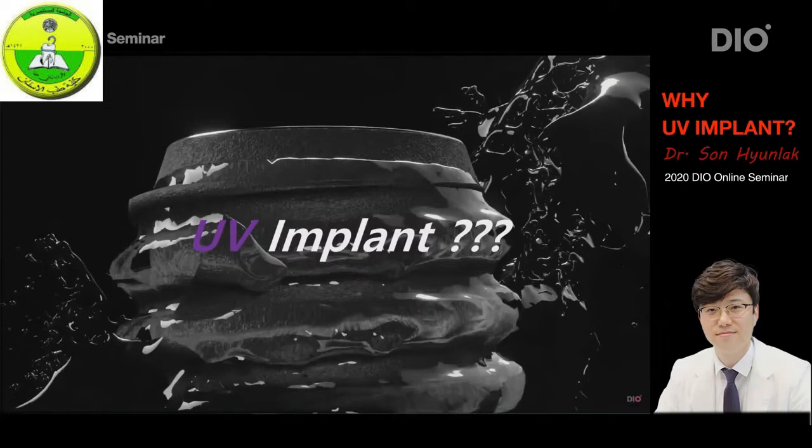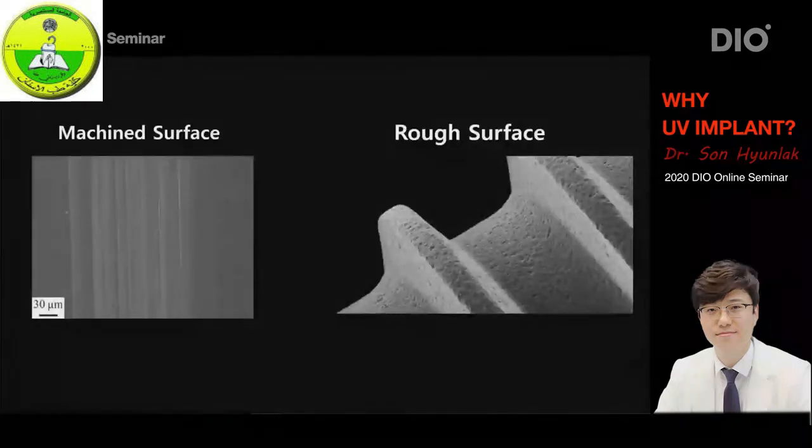During the Branemark era, when he made his endosseous implants, he claimed that it was better to have a smooth surface. On the contrary, when ITI implants came out by Straumann, they claimed that a rough surface was better. And so this became a debate. But of course, now we've confirmed very obviously that rough surfaces are better.